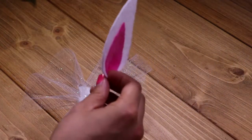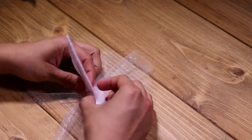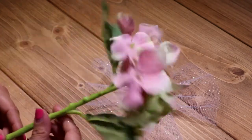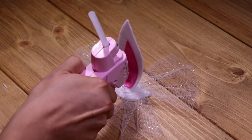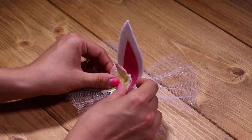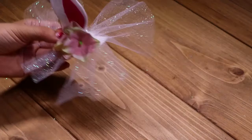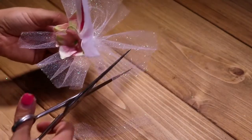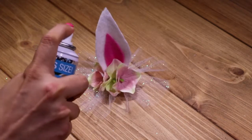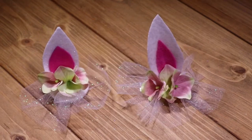Finally, I'm gluing the ear onto the base. And it's flower time! You can cut down the tulle to the length that you like. Our final step is to add more glitter. And here's the final product!